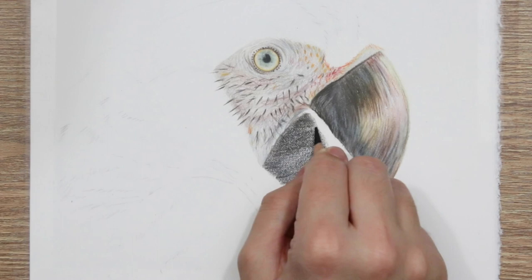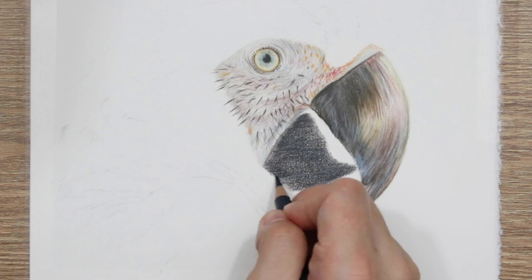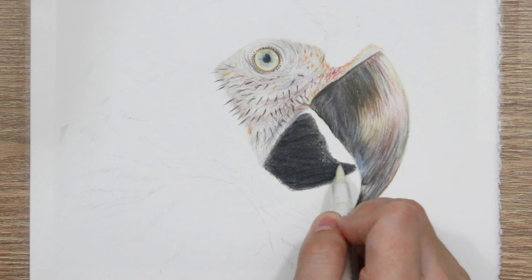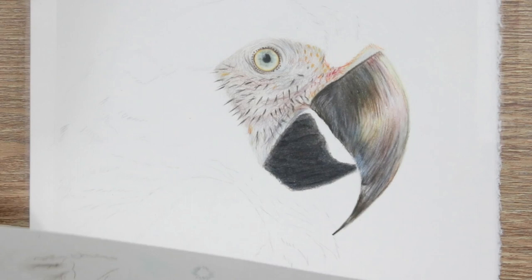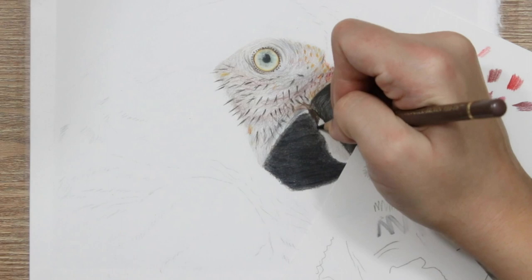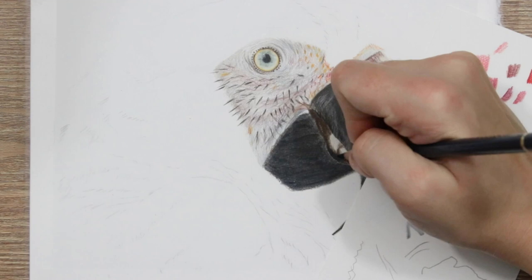I'm also adding in the tongue here. For the tongue I've just gone straight in with hard pressure on the darker pencils rather than blending, and you can get a really nice dark tone that way. One good thing about blending with the blender pen on the lower half of the beak is that I can go in with lighter colours over the top of these darker colours and they actually show up. I've managed to go in with a warm grey one over those dark areas to add a hint of highlight along the very edge of the beak where it meets the tongue, and I actually used that lighter colour to add texture on the bottom half as well, which was really effective.